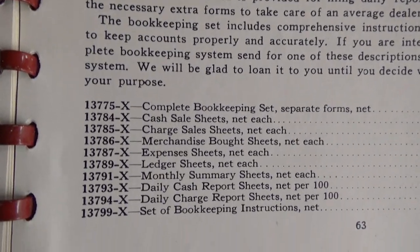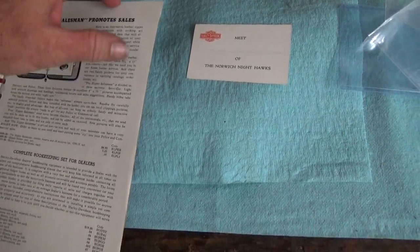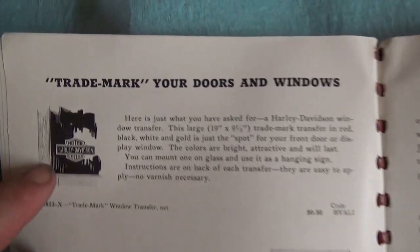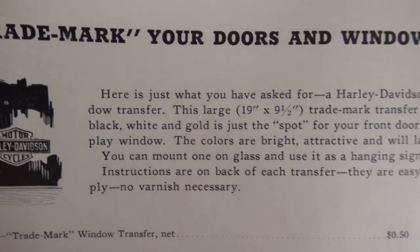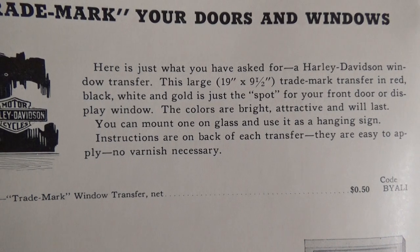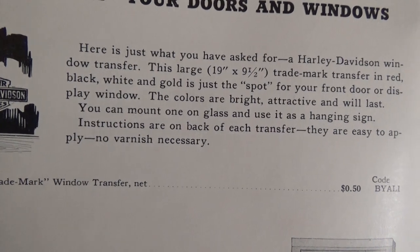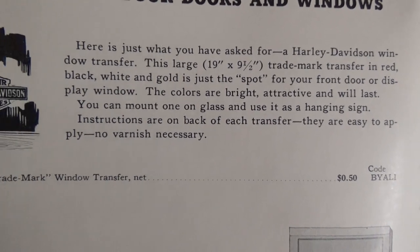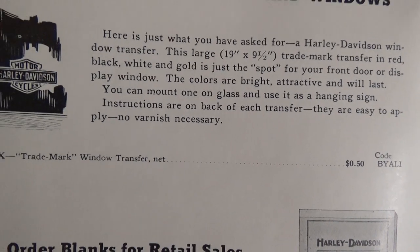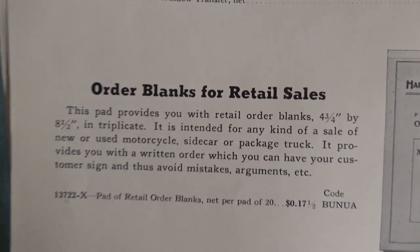Pretty wild, huh — great location set for dealers. We'll just casually glance over these; you can keep all your records — again, no computers. Trademark your doors and windows: here is just what you've asked for — a Harley-Davidson window transfer. This large trademark transfer in red, black, white, and gold is just the thing for your front door or display window. The colors are bright and attractive and will last. You can mount it on glass and use it as a hanging sign. Instructions are on the back of each transfer — easy to apply, no varnish necessary.